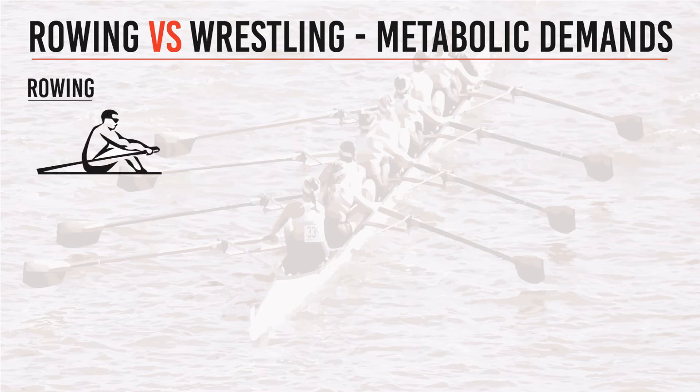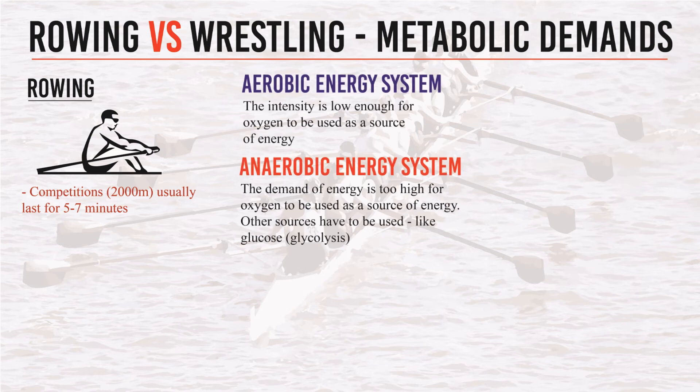Your typical rowing competition will consist of 2000 meters, and elite athletes will usually achieve this in a matter of 5-7 minutes. This means that both the aerobic energy system and the anaerobic energy system are used. I go into this more in-depth in my video, 'Needs of a Wrestler.' The aerobic energy system means the intensity is low enough for your body to use oxygen as a source for energy.